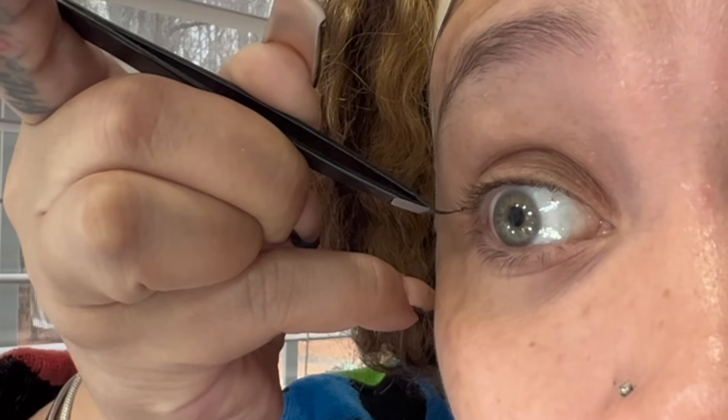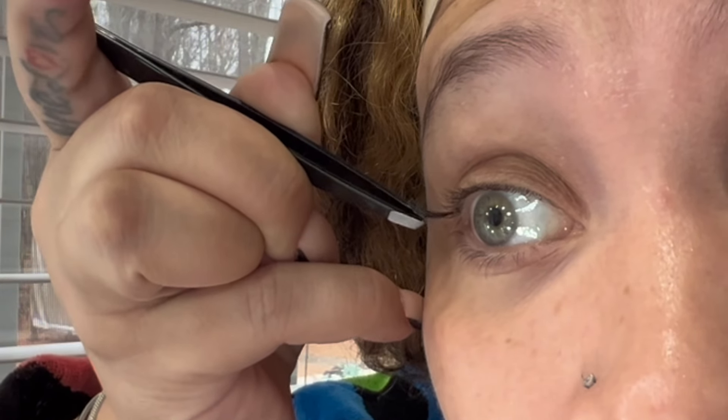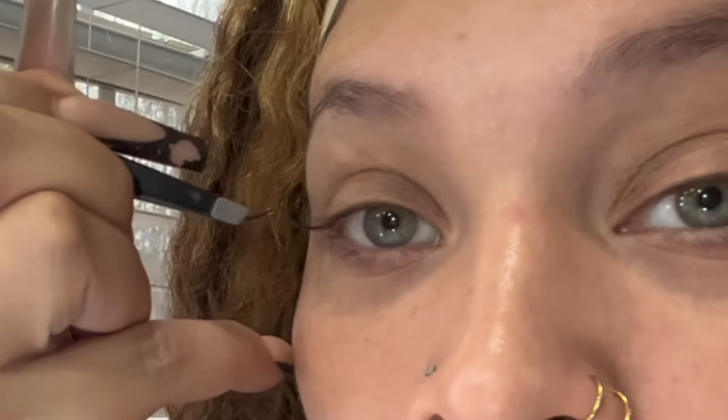Then you want to put it in between your lash - just like that. Grab another one, twirl it around for the stringies.